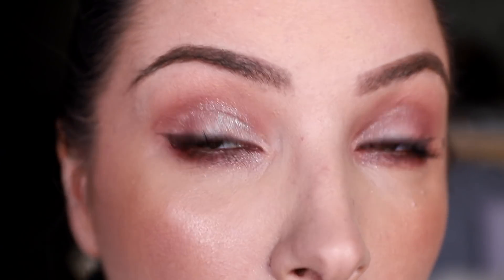Even though this look is very subtle, what I do like about it is it proves there's a bit of versatility with these shimmers. You can make them quite subtle — just a little bit of sparkle — or you can build them up and make them look a lot more intense. This is more of an everyday makeup look, so it's nice that you can actually wear them this way.